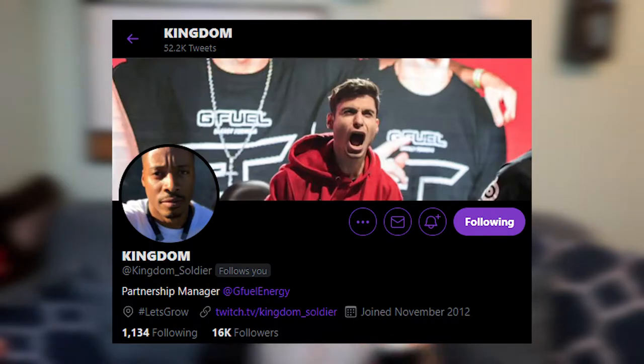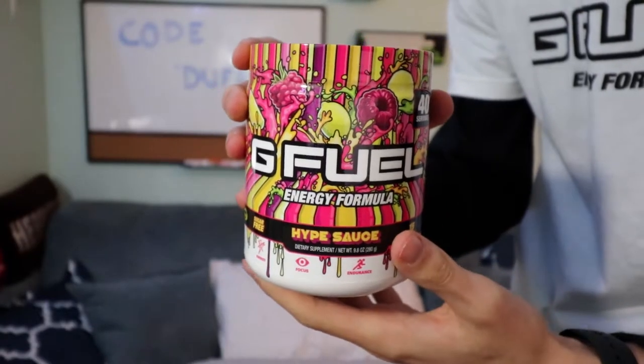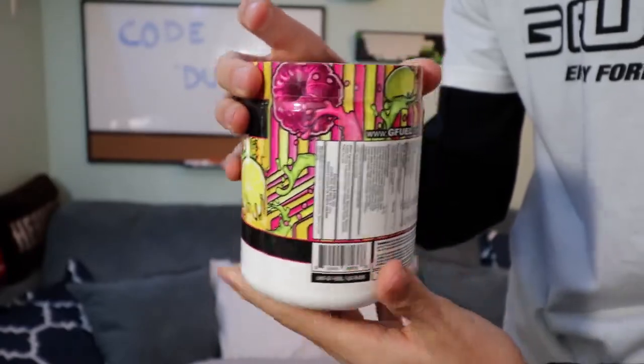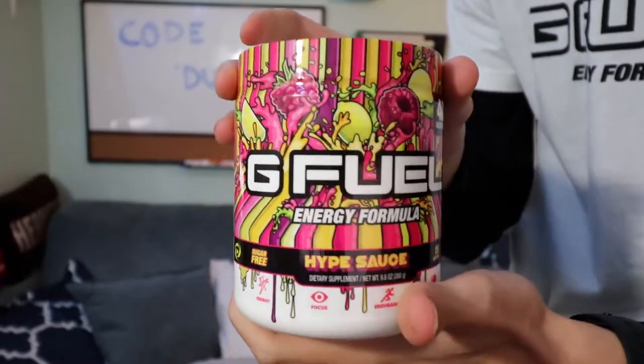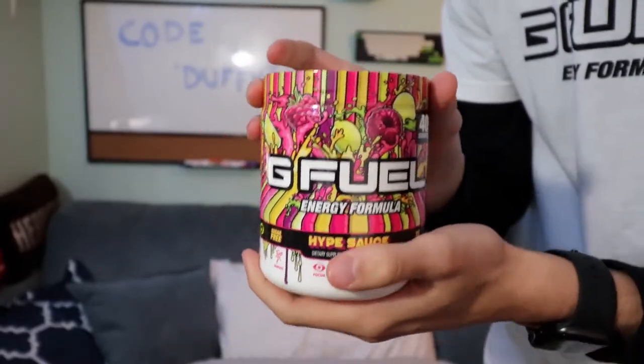Shout out to Kingdom for sending me this. Thank you so much, my man. Let's get straight into the review. For those of you who don't know, we're going to be tasting Hype Sauce. This is the new skin they just released for Hype Sauce, and it actually looks really beautiful. I love the colors of this, and I've really wanted to try this for a very long time.